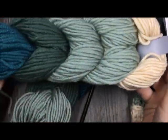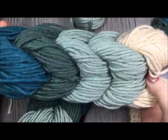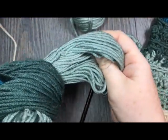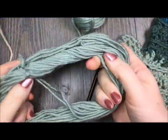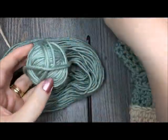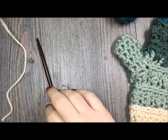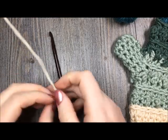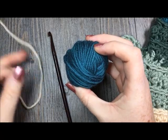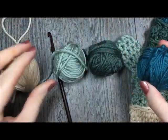When you first pull out your Caron x Pantone yarn, you're going to see that it is braided. You'll want to open up that skein and you will see that each of the colors makes a separate skein. I like to ball them all up into little balls to help keep the yarn from tangling. I then assigned each of my colors a letter: color A, color B, color C, and color D.